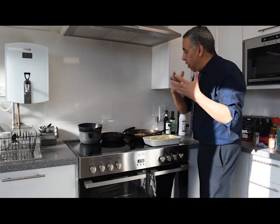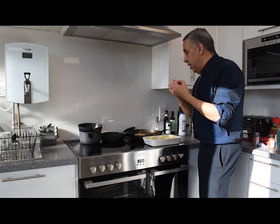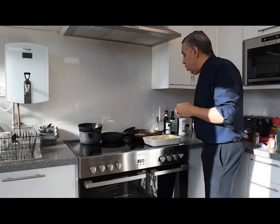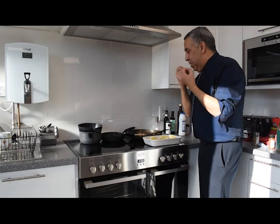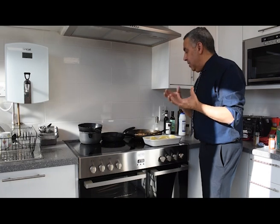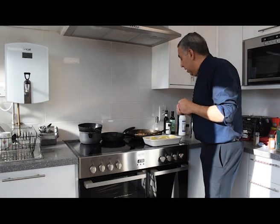Once you fry them and the onion is soft, you fry the mince and then wait until it's all got that nice golden brown color. Then you add some grated carrot. The reason is that sometimes the mince has a bitterness and a strong taste, so you break that by grating some carrot to give it a bit of sweetness.